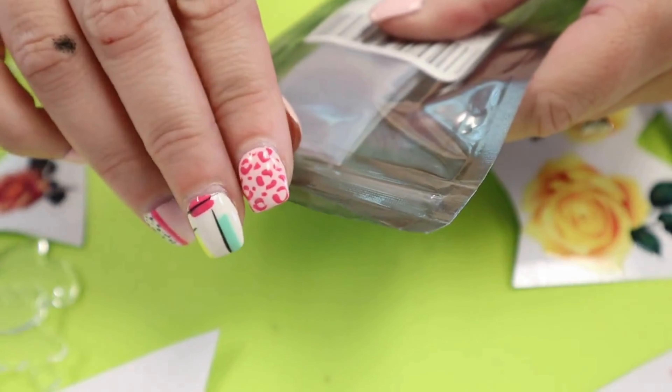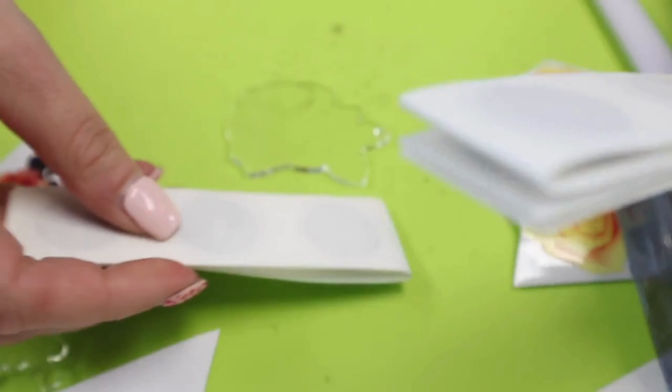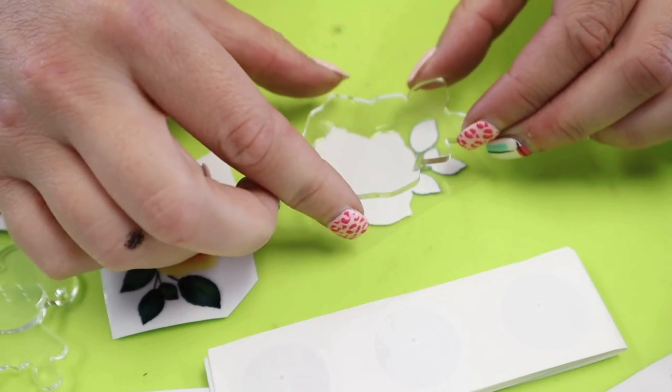We're going to start with the RFID code stickers. I got these on Amazon — I think they're $30 for like a hundred of them. So these are going to be amazing.